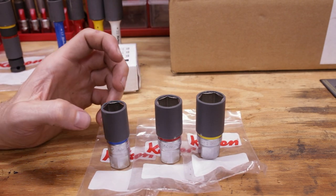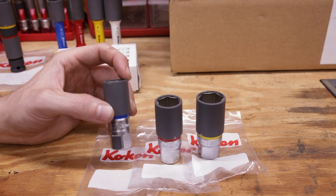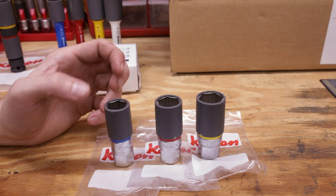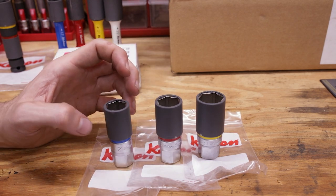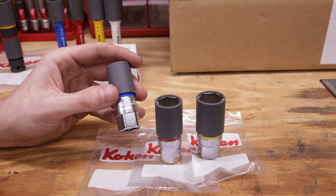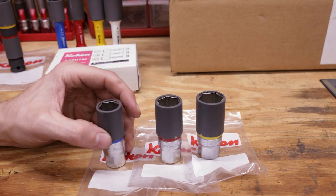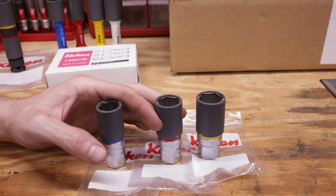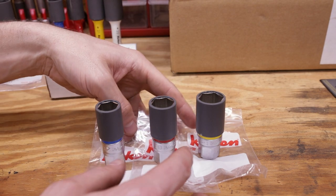Here we have the new Z series hand-use wheel nut sockets in 17, 19, and 21. The color coding seems to be uniform across the Koken platform: blue for 17, red for 19, yellow for 21, and white for 22 millimeter. Basically the exact same design as the impact wheel nut sockets, just chrome and for hand use. I'm not sure if they offer a 22 in this configuration — I'll check and let you know in the edit.